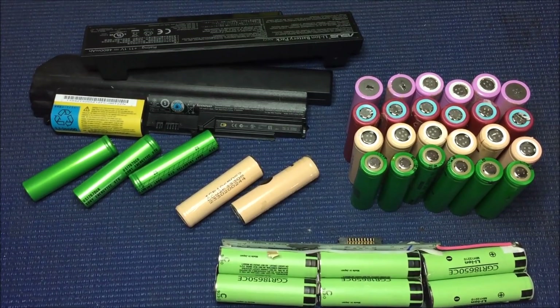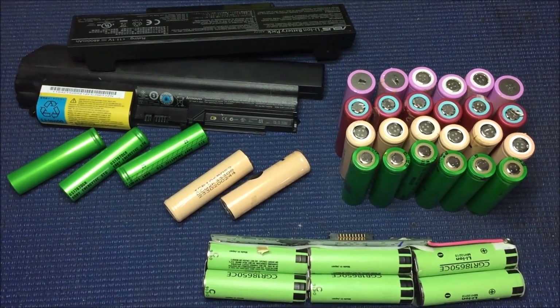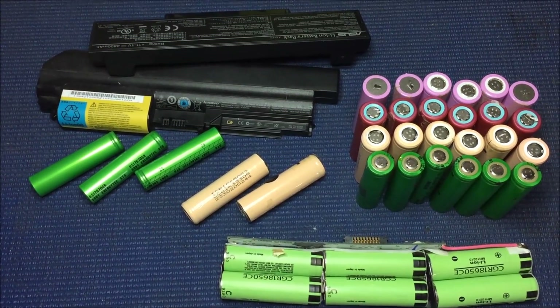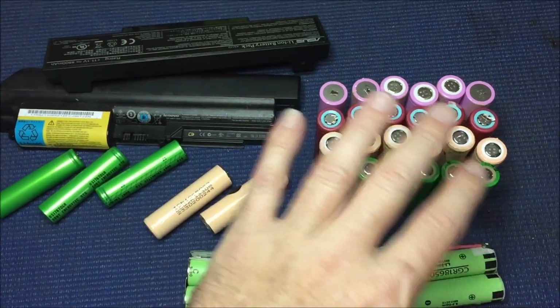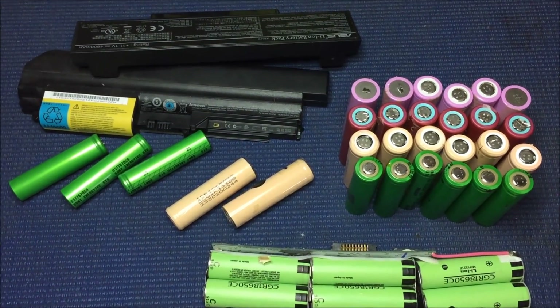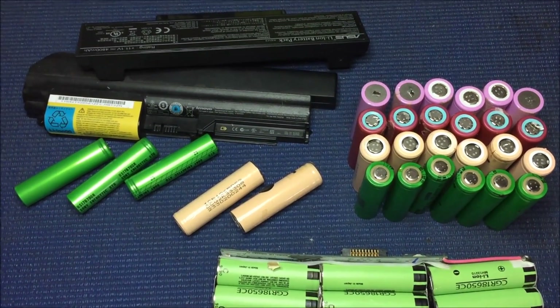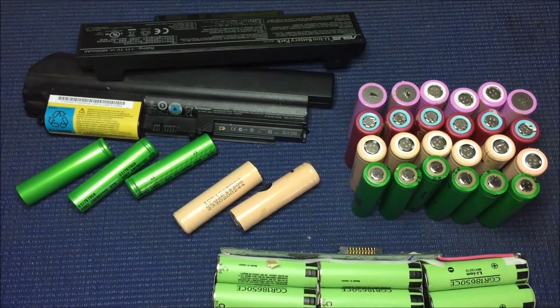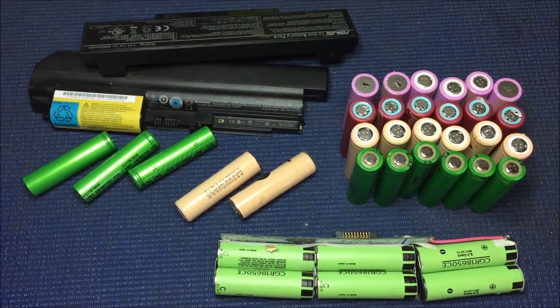Stay tuned, and if you've got any old batteries or input on how I should set this up, or whether it's a dumb idea — it's probably a dumb idea just for the time and money invested — but yeah, we'll see how this pans out.